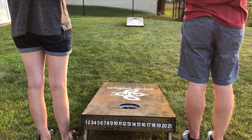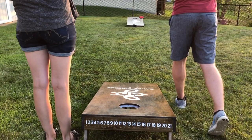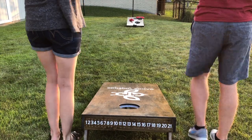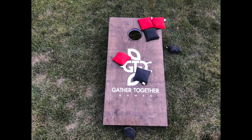Players will alternate throwing bags. In this game, the red bags throw one bag first, then black throws one bag next. These players continue to take turns throwing a bag until all eight bags have been thrown. Bags that are on the board are worth one point, and bags that went into the hole are worth three points.